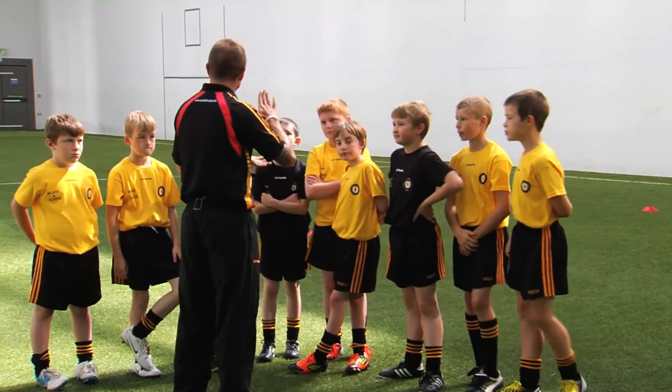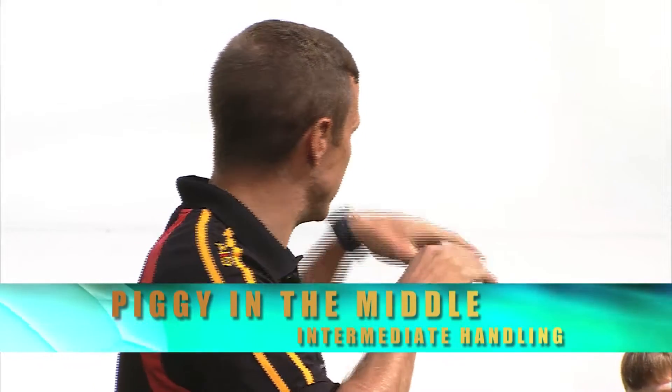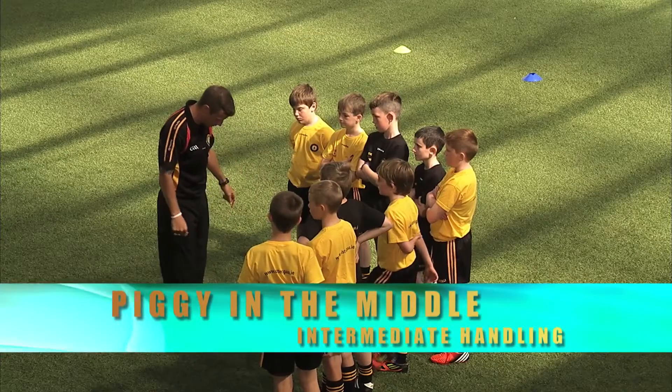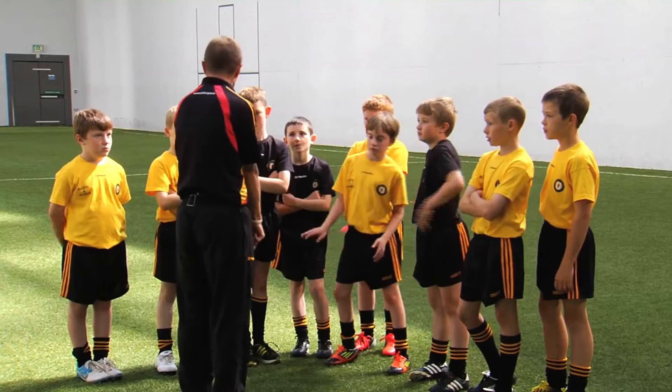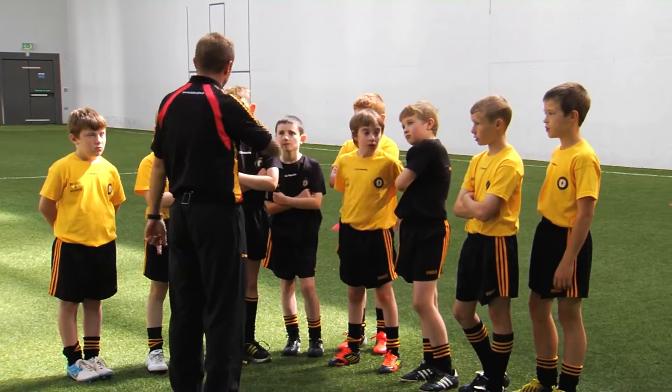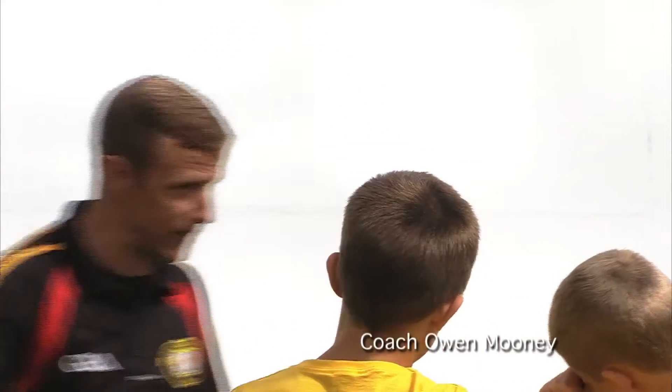Alright boys, we're going to move on now to Piggy in the Middle. We're going to focus on the sender and the receiver. The piggies in the middle — make sure you have your two feet inside the hoop. You can go either side, but make sure your two feet are in the hoop. The boys on the outside, who are the senders and the receivers, you can go side to side on the cones.